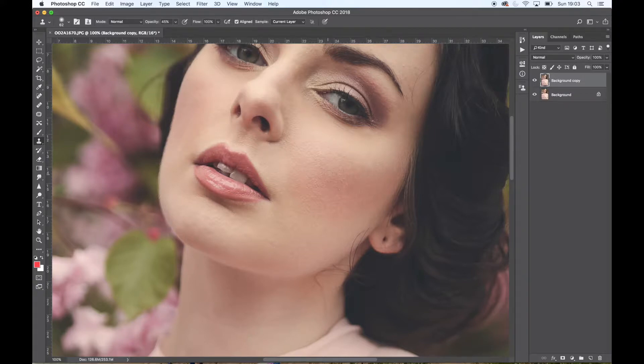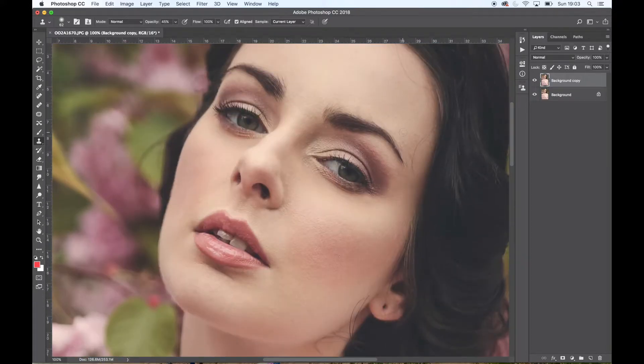This is just a matter of practice. There's no magic formula apart from showing you how I do it — it comes down to a lot of practice, patience, and looking at your before and afters. I'll always go back, because it's easy to get caught up in an image and think you've done great, then look at the before and after and realise you went too far. But this one I'm quite happy with.